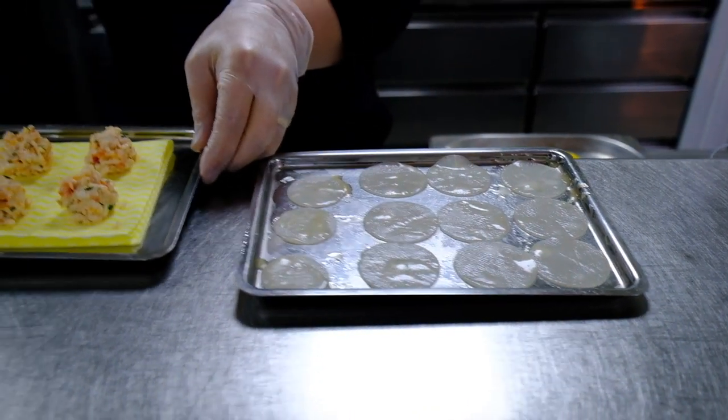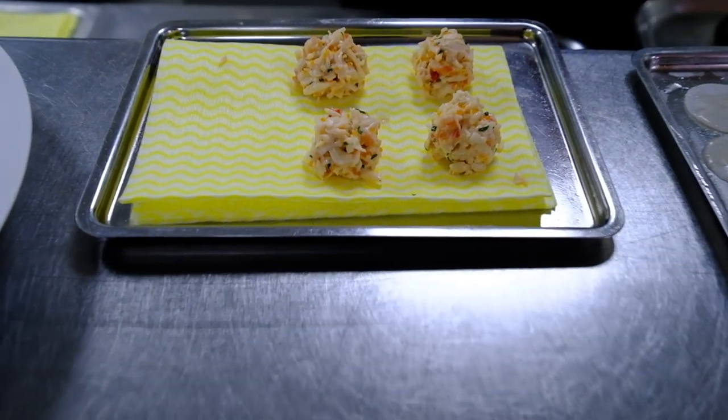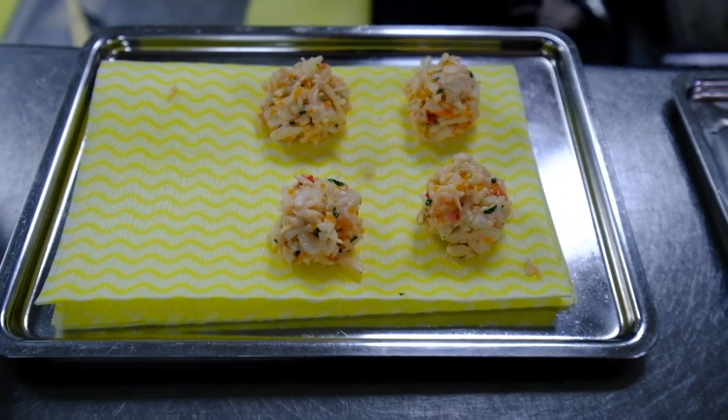Then we're going to put some king crab. We're using Alaskan king crab, mixed with a bit of tobiko, mayonnaise, and a bit of herbs. And I'll finish with a bit of acidity, which is sherry vinegar, the honey vinaigrette, and chives and shallots.